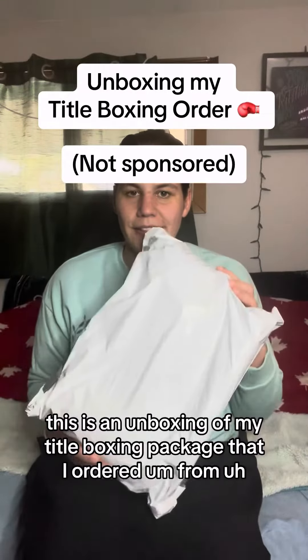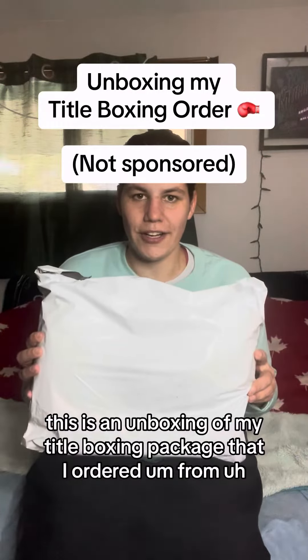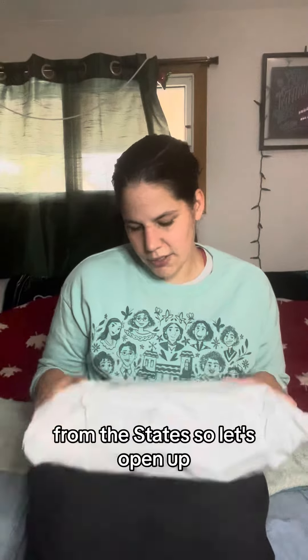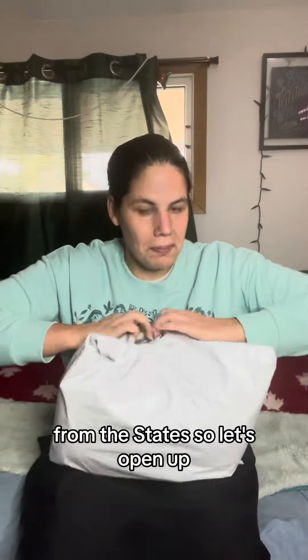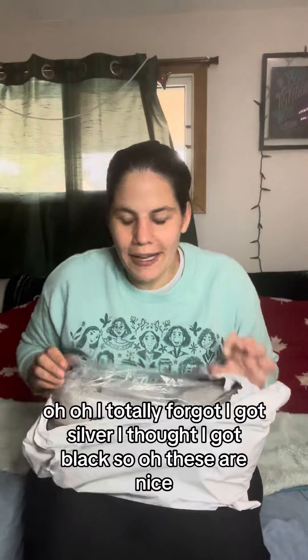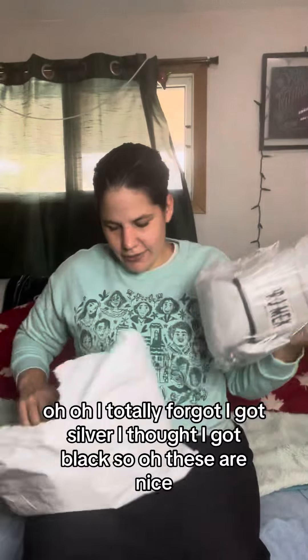This is an unboxing of my Title Boxing package that I ordered from the States. I totally forgot I got silver — I thought I got black. These are nice, they are Title Boxing's...